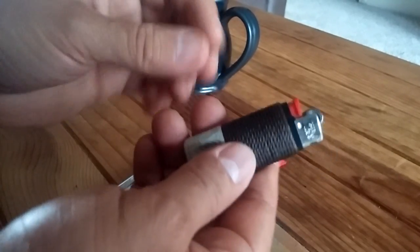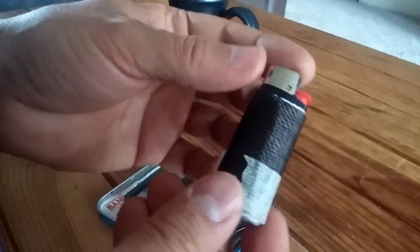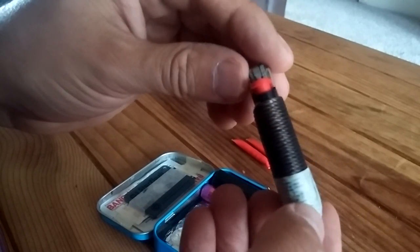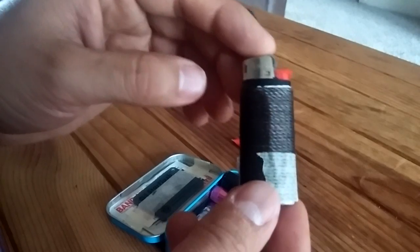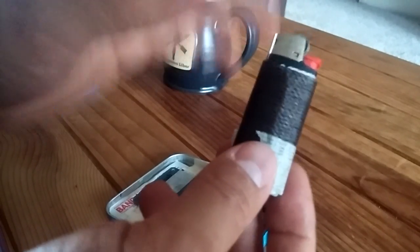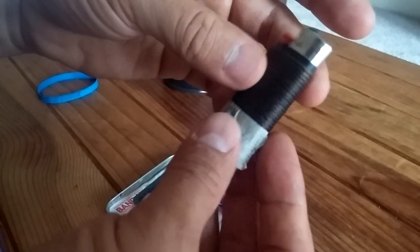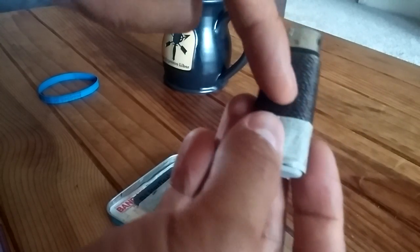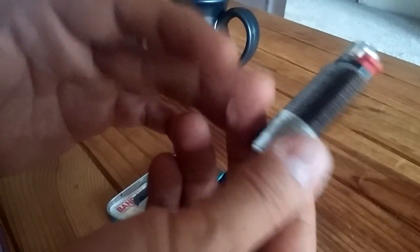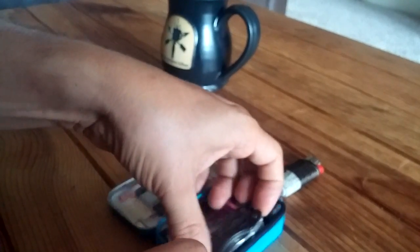Also in here, a lighter. I've got a mini Bic lighter and wrapped around it is tarred bank line. You can use that for all sorts of stuff. The main thing about Altoids tins is you want to use every bit of space for items that have at least two or more uses. The lighter is great for starting fires, and by wrapping tarred bank line around it, now you can set snares, make fishing line, do some lashing — the possibilities for some line are endless.